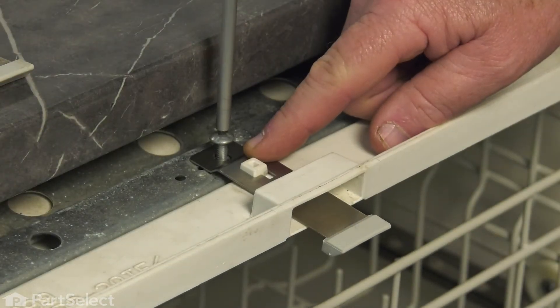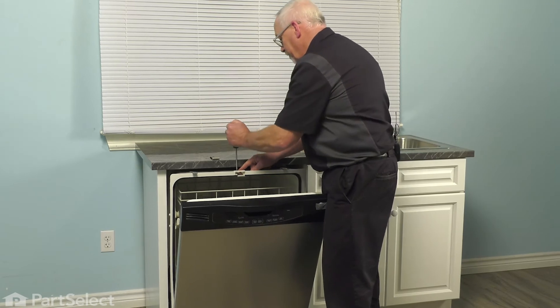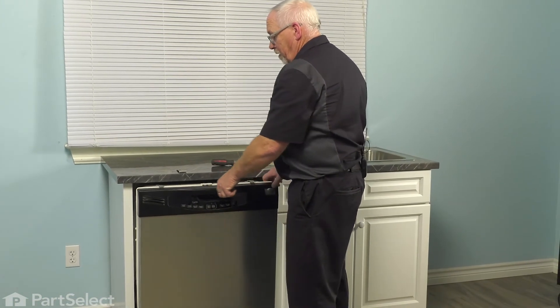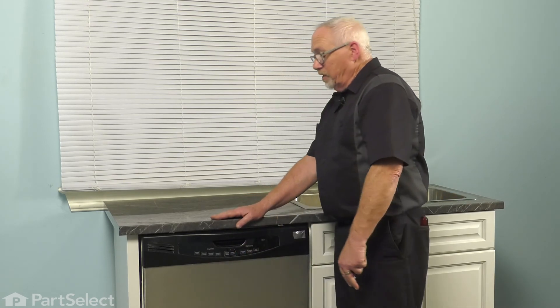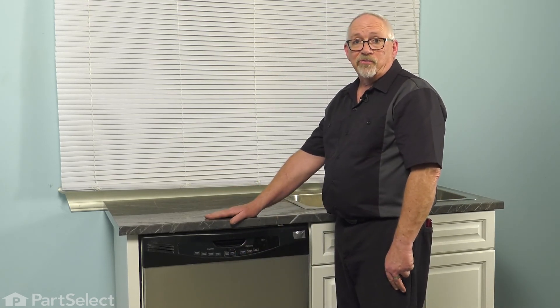Put the screw back in, tighten it down, close your door, and slide your dishwasher back in place. Now that the latch is in place and the dishwasher has been reinstalled, you're good to go and your repair is complete.